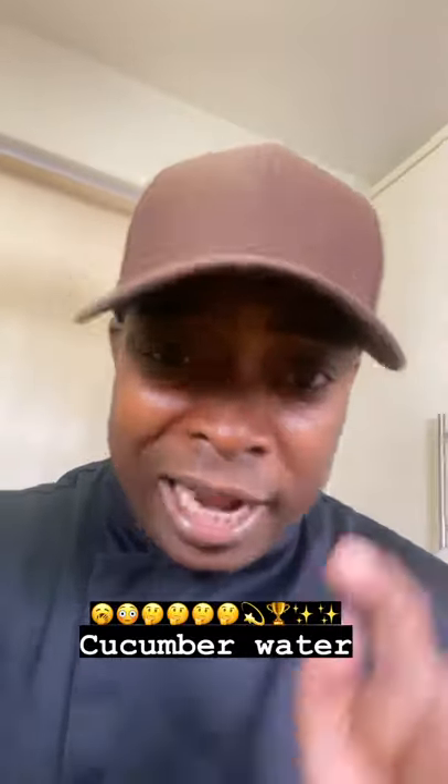Welcome back in the kitchen, another one with Chef Ricardo Cooking. I'm gonna show you exactly how to make this beautiful cucumber water drink for you to drink during the day — fantastic and amazing. Look at this video and I want you to make this at home, guys — it's a fantastic and amazing recipe.